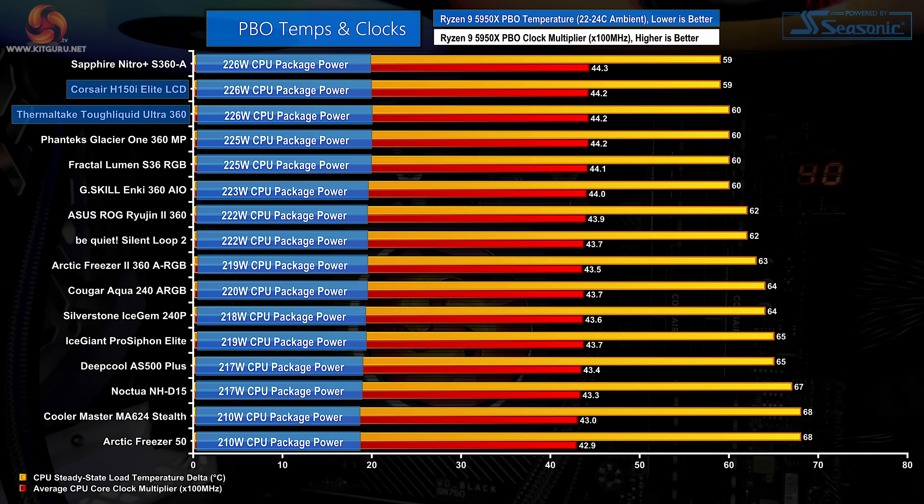Next up are the Precision Boost Overdrive results. It's critical to note that small differences in delta temperature are less important for PBO testing — clock speed and cooling power achieved are more important metrics. Back at full fan speed testing, the chart positions flip back to the H150i Elite LCD in the lead, ever so slightly. In reality there is little to distinguish between the two 360mm screen-equipped coolers — both manage 226W of Ryzen 9 CPU cooling power and both see the chip running at a little over 4.4GHz average.